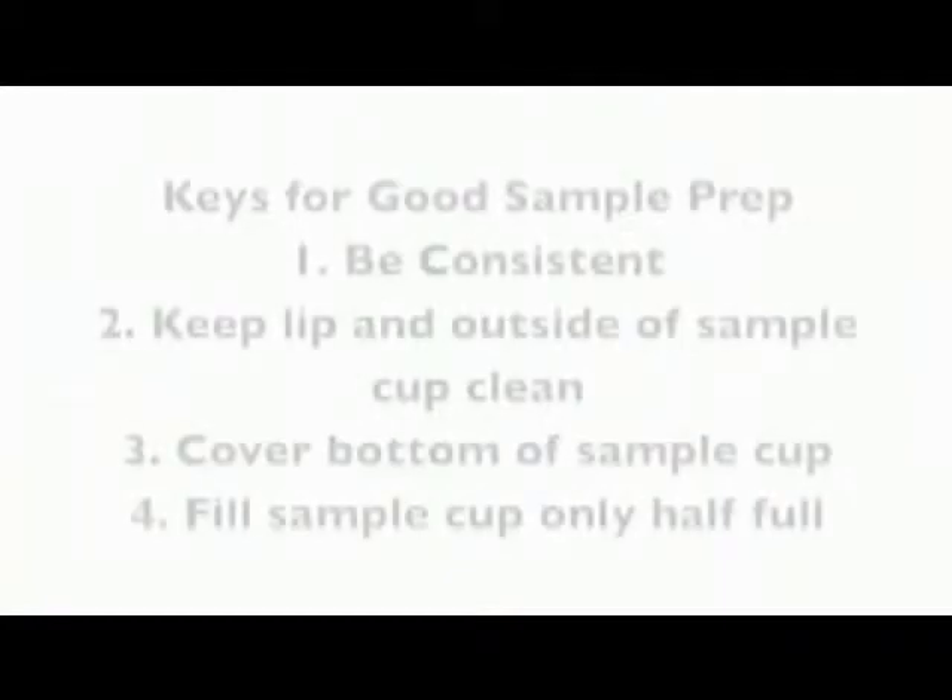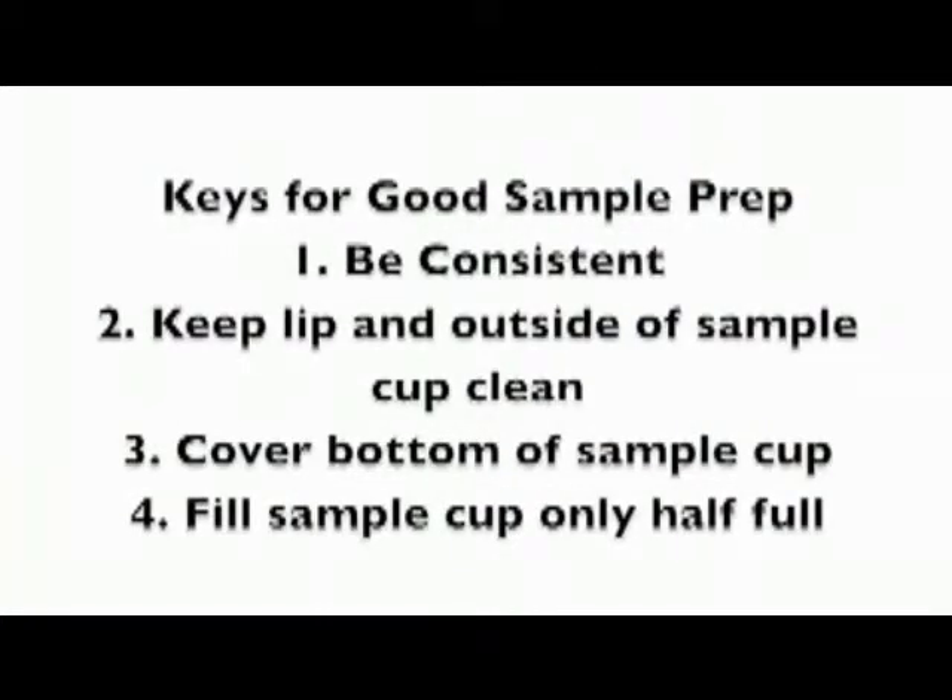Let's start by reviewing four keys to good sample preparation. First, be consistent — doing the same thing every time will ensure more repeatable results. Second, keep the lip and outside of the sample cup clean; you can save yourself a lot of time by avoiding contamination in the first place. Third, covering the bottom of the sample cup completely will ensure an accurate sample temperature. And fourth, filling a sample cup only half full helps you avoid other instrument cleanliness problems.